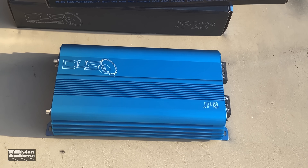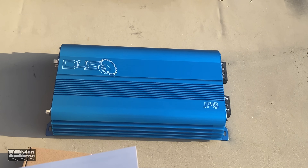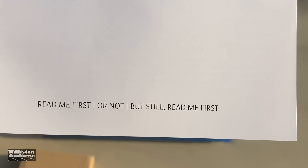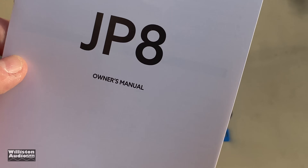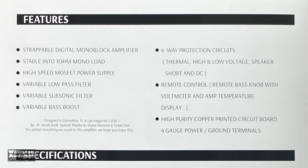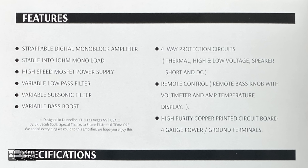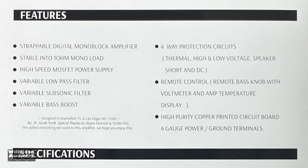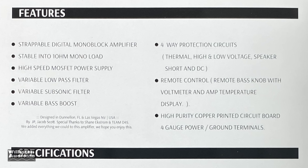First off, the beautiful blue anodized amplifier. Of course you get the manual — read me first, but still read me first. Let's check out the specifications: strappable, stable to 1 ohm mono, high speed MOSFET power supply, variable low pass, subsonic, variable bass boost, four-way protection circuit, and of course the best bass knob in the industry.